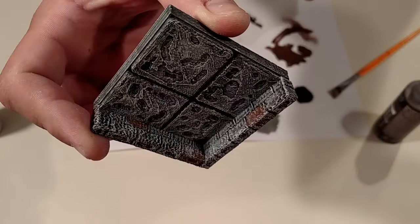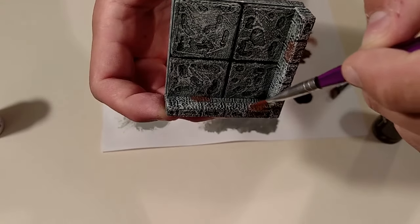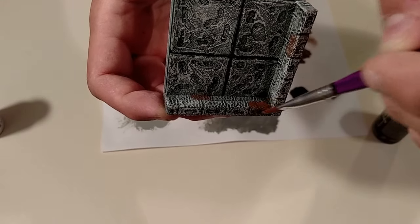You might have noticed that this final dry brush muted down your brown highlighted bricks, and if you don't like that, simply hold off and do those bricks as the very last step instead.